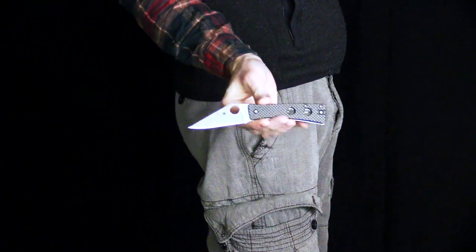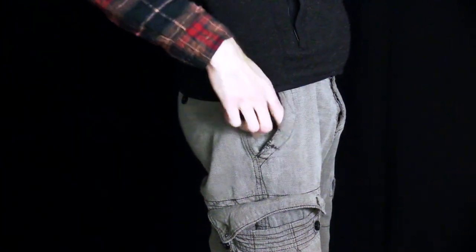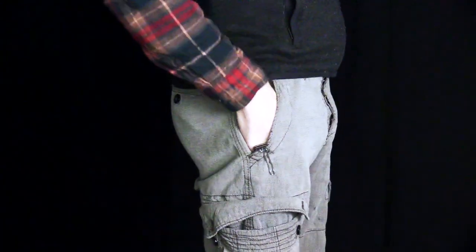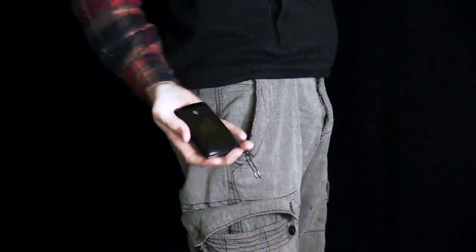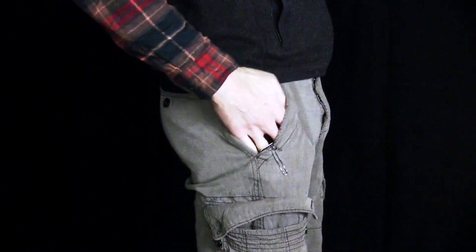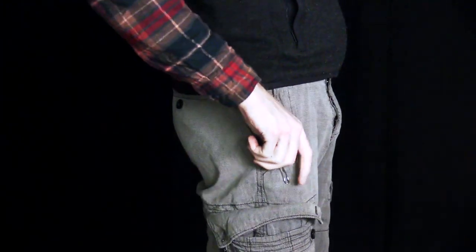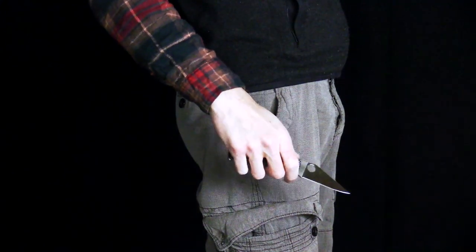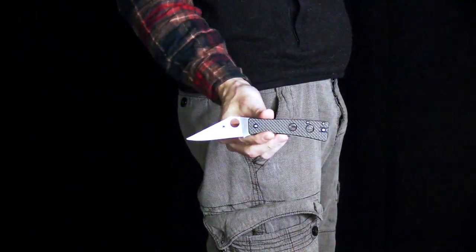The wire clip provides secure and discreet carry and allows for a very smooth draw from the pocket. The knife deploys fast and smooth on the phosphor bronze washers, thanks to the large Spyderco round hole in the blade, and overall makes a great lightweight high performance everyday carry knife.